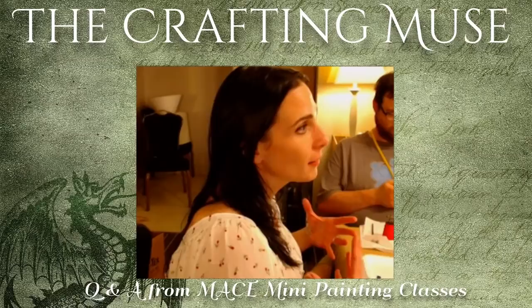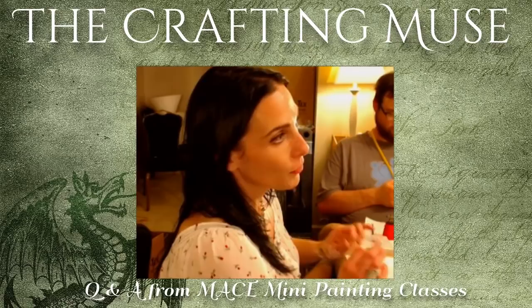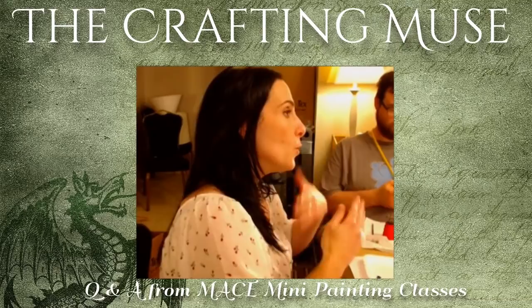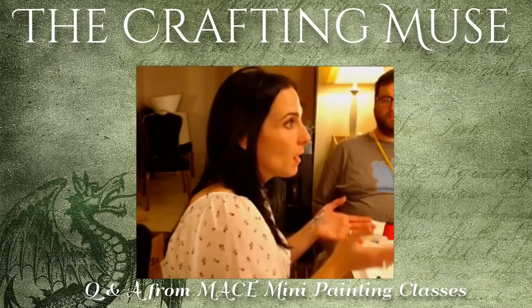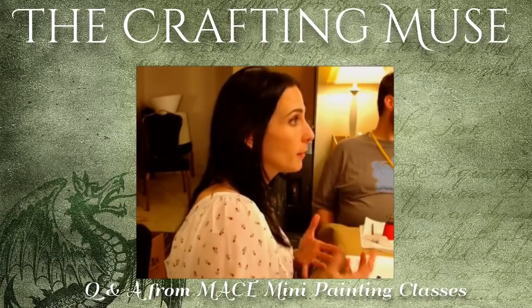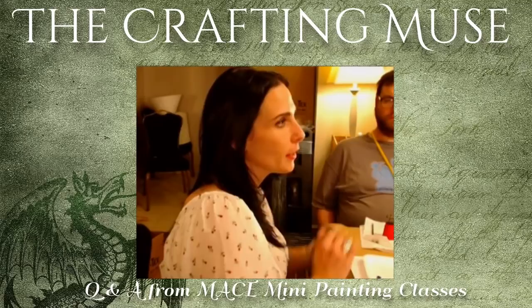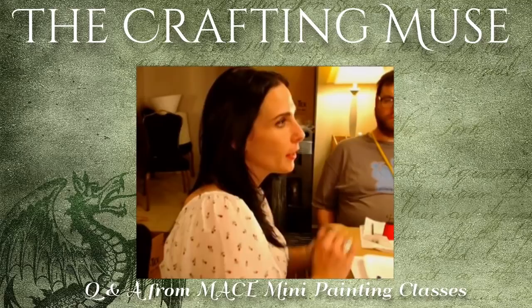I often default to a gray primer because it's more forgiving for both sides of the spectrum — easier to work with both lighter and darker tones. If you have a mini you can take your time with and need a couple more coats, prime in gray. White primer is good for very bright, vibrant minis — reds, oranges, light blues, pinks. Black primer works for darker color schemes, but you'll naturally start to feel what works best for you, because everyone sees color a little differently.